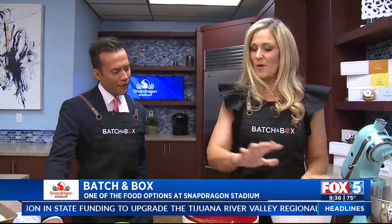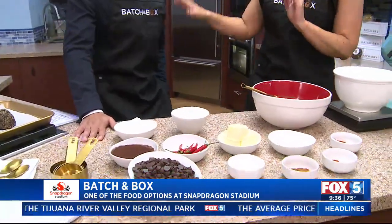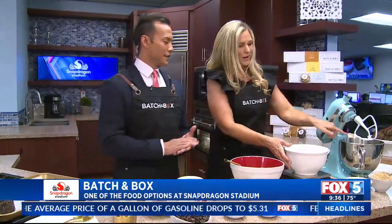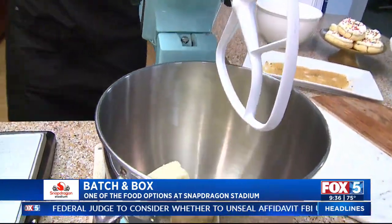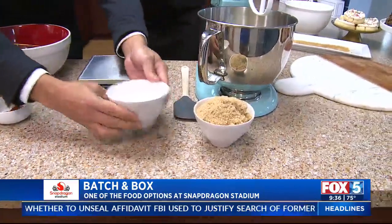So all these goodies are weighed out already. Go ahead and throw your butter in — put in the butter right here. And then we're going to do our sugar, so go ahead and grab your white sugar and brown sugar. Let's do this.